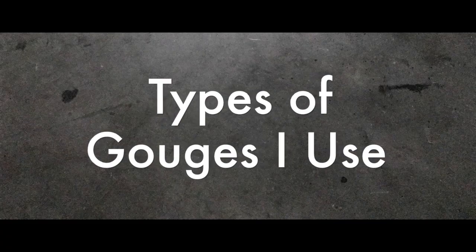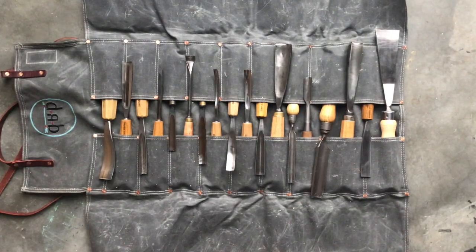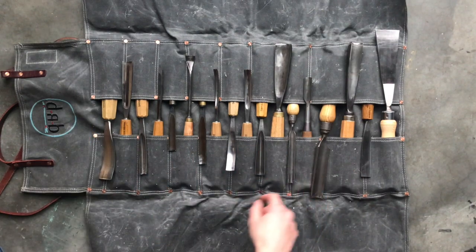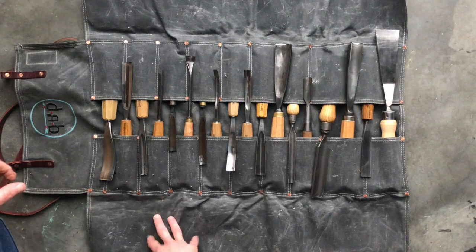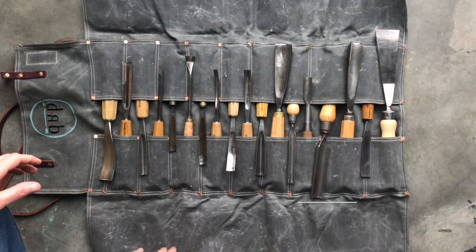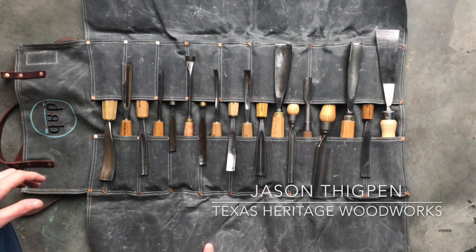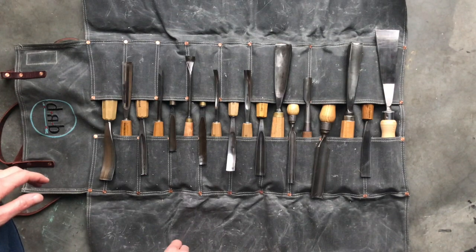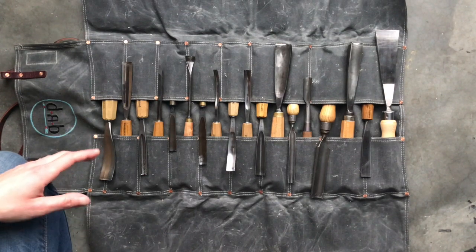Let's talk about different kinds of gouges and how I would group them. Keep in mind this is going to be different for people doing different types of work. Since I tend to do more sculptural, highly texturized work, my gouge set might look a little different than someone doing sign making. This is a sample of what would be in my tool roll — from Jason Thigpen at Texas Heritage Woodworks. I highly recommend it: super durable, I love the colors, and it's given me a really safe way to transport my tools when I have to teach.